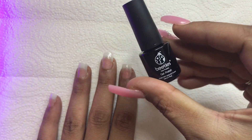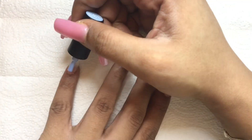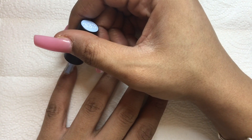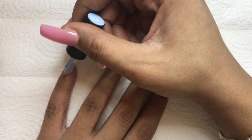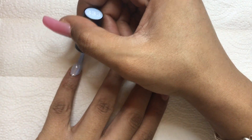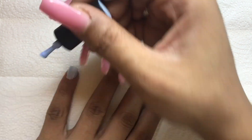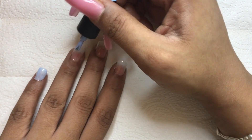Now for the polish — I'm using Beetle's Gel Polish in the color Baby Blue. If you haven't already done so, be sure to check out my previous video where I did an unboxing of this gel nail polish kit. I'll also leave a link in the description box below.